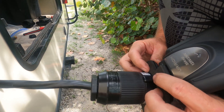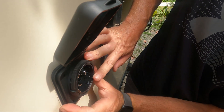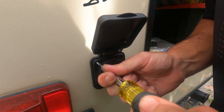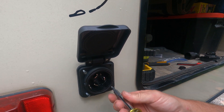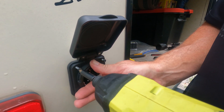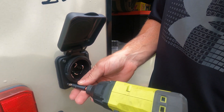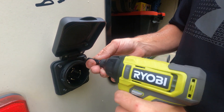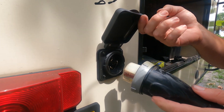Slide our gasket in place and put everything back. I'm going to start these screws by hand to make sure we're in the right spot, and then use the drill to bring it all the way in. Just kind of work it back and forth so that it tightens down nice and even.